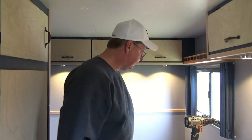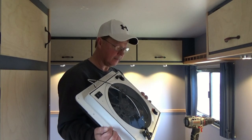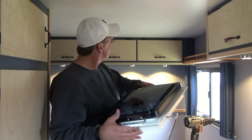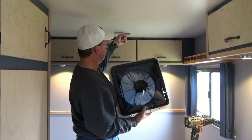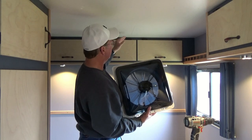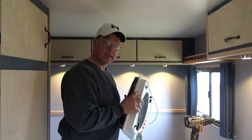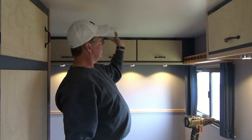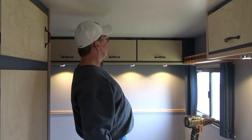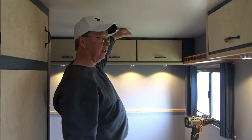Today we're going to try to install our fantastic fan. This is the fan we'll be installing and I've got a couple of places marked. I need to find where my truss is for the roof and then 14 inches from that. You need to cut a 14 by 14 square hole, and once we open this up we'll have to put a couple of sticks in here for support and also something to fasten to from the outside on the top of the roof.